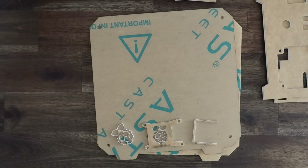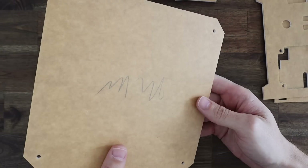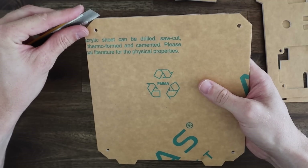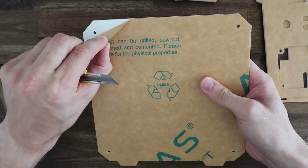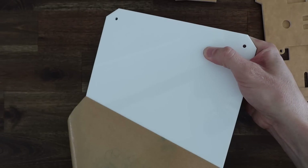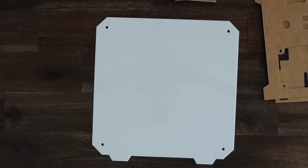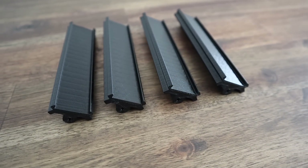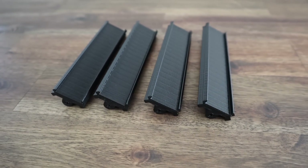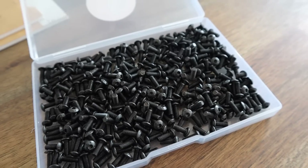Now that we've got the acrylic cut we can start assembling the case. I'll peel off the inside edges of each piece but I'm going to leave as much of the outside film in place as possible so that it doesn't get dirty or scratched while assembling. Let's start with the white side panel and add our 3D printed corner pieces. I just printed these corner pieces in black PLA on my Creality Ender 3v2. One of these will go into each corner and I'll hold them in place with some black button head screws.